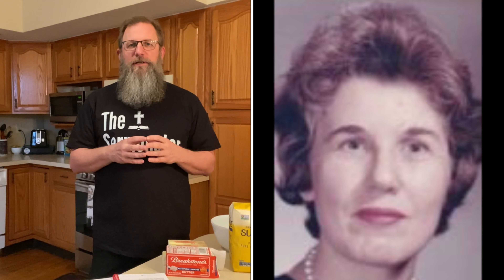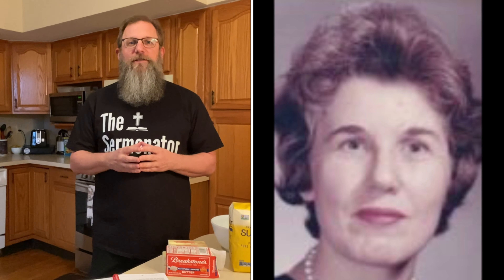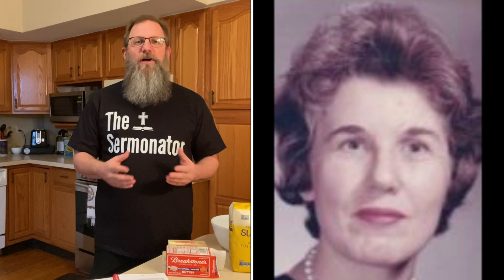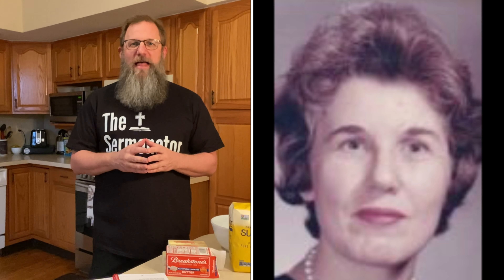Bridgette was a great woman — she was a teacher at Hayes School in Wilson for over 30 years and was very involved with the parish. She was a Eucharistic minister, visited the homebound, was involved with the Altar Rosary Society and Catholic Daughters, did Meals on Wheels, and taught CCD. But what's really interesting is that when you say her name, many people associate it with her delicious shortbread. So I'd like to prepare that for you today.